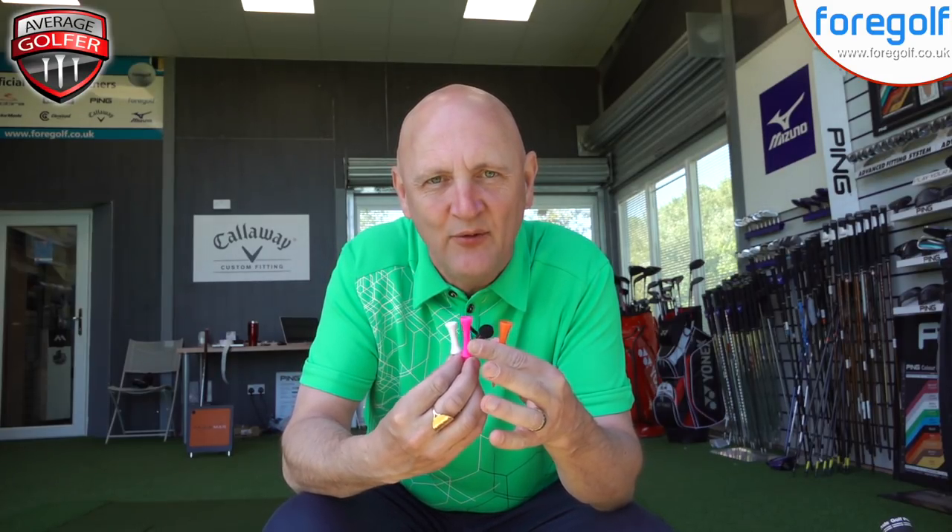It's time for an experiment. I want to see which tee peg out of these three gives me the optimum performance from my driver. I've seen videos suggesting that by choosing the correct tee height you potentially get better performance from your driving stats — and it's not something I've ever considered before. Really keen to see how that impacts the average golfer. Pause the video now — which one of these three is going to perform better: about an inch high on the white, an inch and a half pink, or two inch high on the orange?